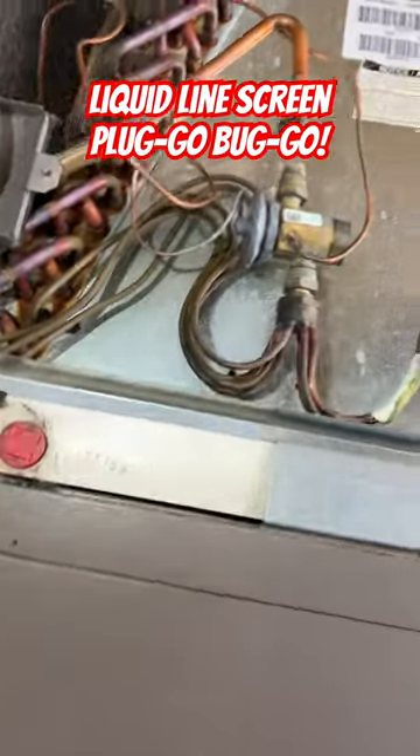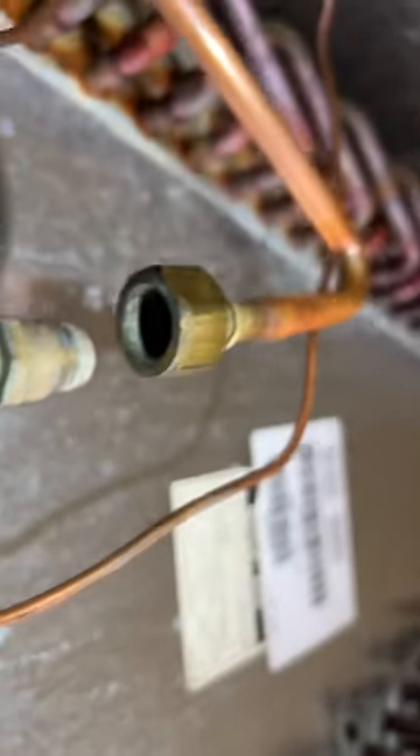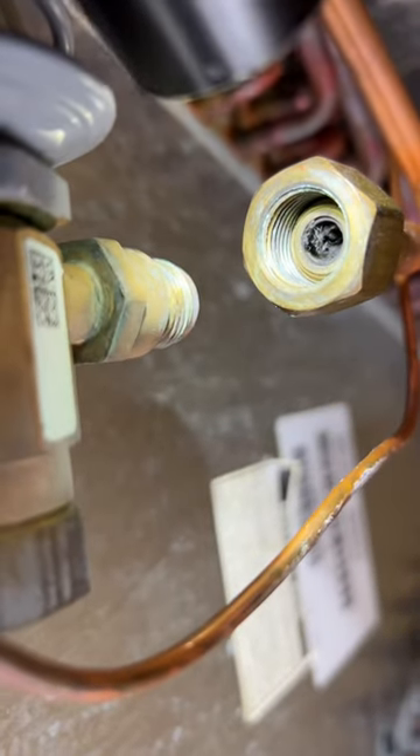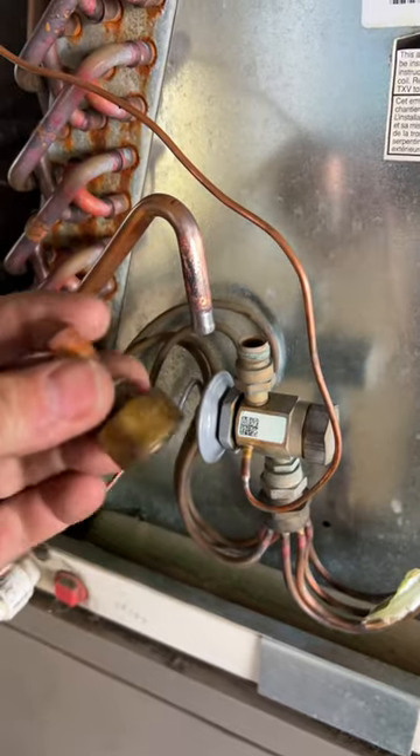I'm installing a new outdoor unit and I did a nitrogen sweep just to make sure. Check this out — look at that, I don't know if you can see that but it's just plugged, completely plugged. So we need to get that fixed. I took this thing off and sweated it off.